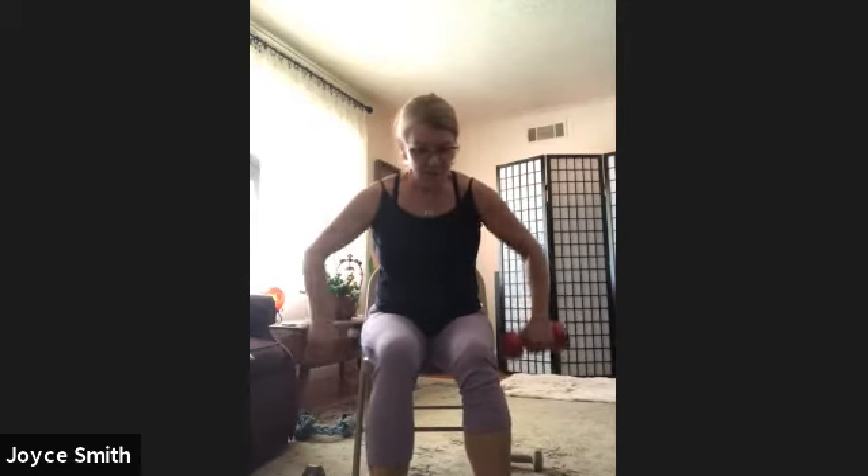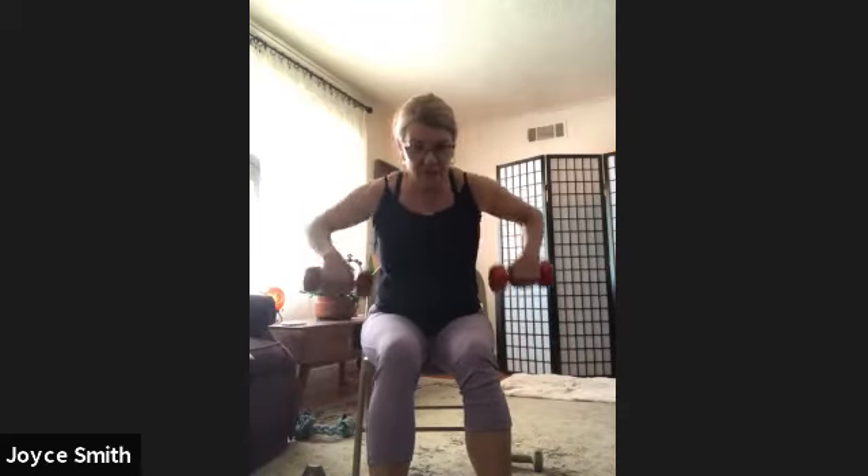Arms. Turn the weights, elbows will bend. 6, 7, 5, 4, 3, 2, 1. Stretch the arms out and take the weights back to the legs.